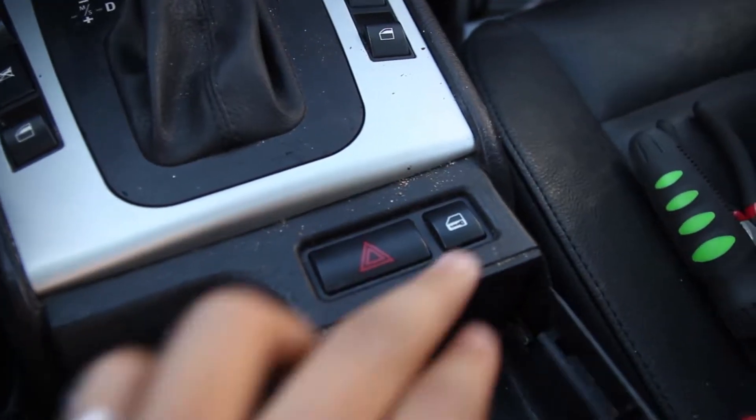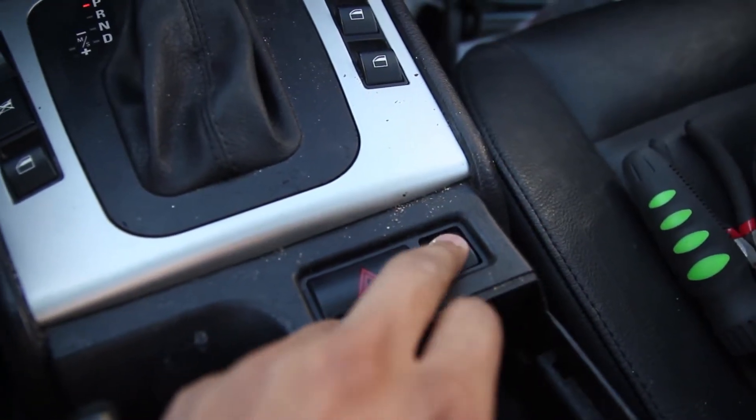So basically what we're doing today is we're going to be essentially just changing your central locking switch — not really changing it, but essentially a quick little fix in case your screen is broken. Because what's happening with mine, every time I go to press it, nothing at all happens. The locks don't lock, they don't unlock, nothing at all happens.